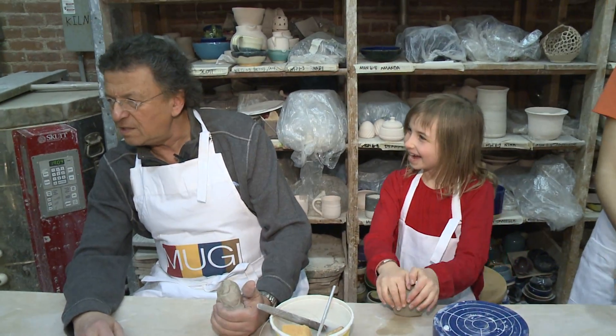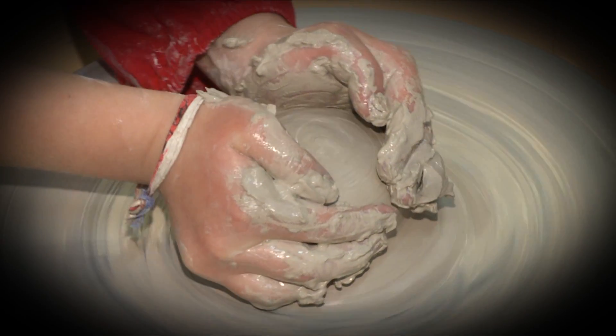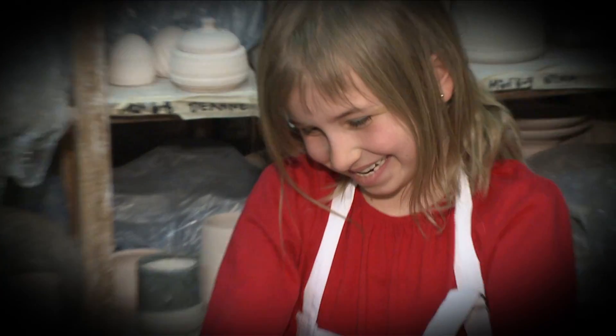Do you think I know what I'm doing over here? No. Because he doesn't. Pottery is good for the soul. Pottery makes people happy.